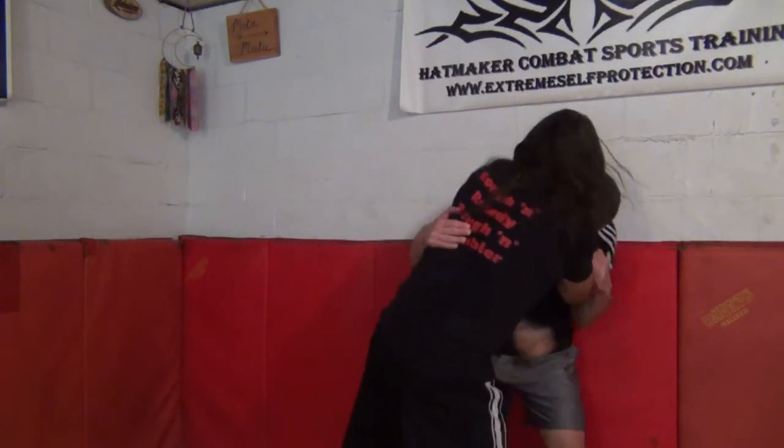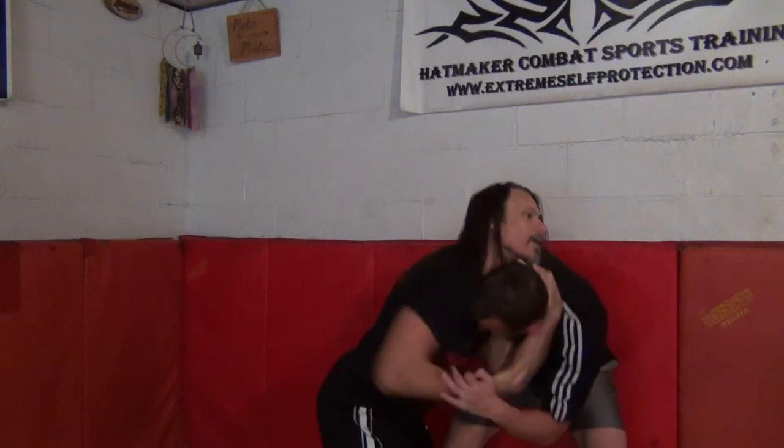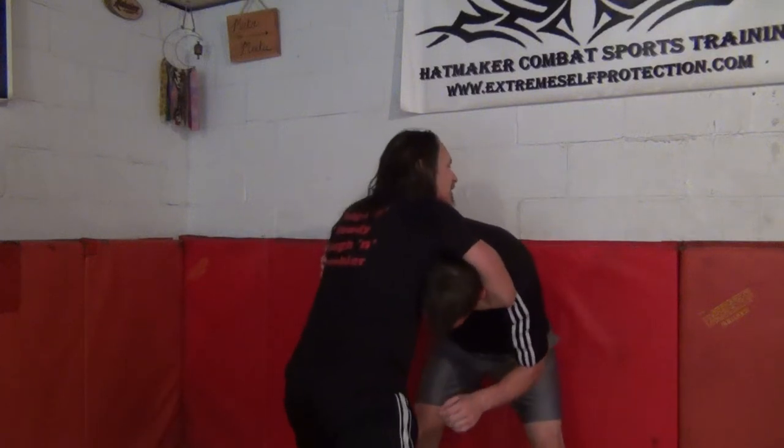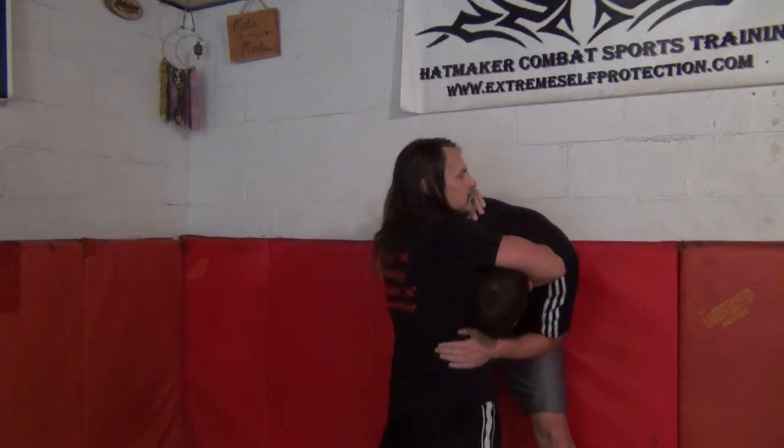Here, here, here — now I drop my weight. That brings him down. Right arm overhook the head, left arm underhook. Turn so we can see that. Once I've got that, I keep him low and leave his butt against the wall, and I want my hips to his hip. Drive straight in like that to pull it off.